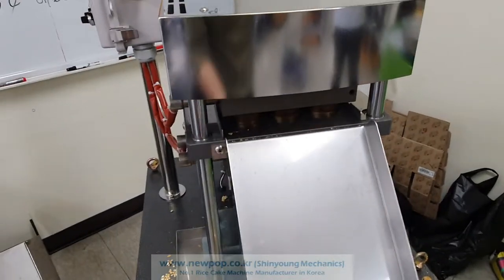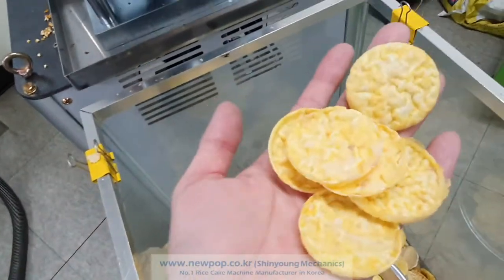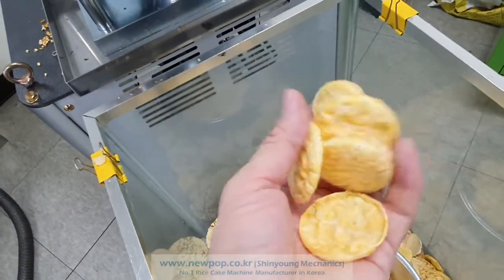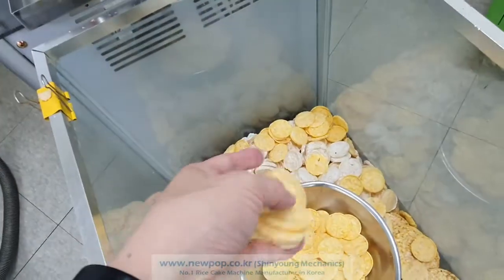The model is 4506. We can make 2160 pieces of 45mm round corn chips. Other grain chips are also possible to produce.